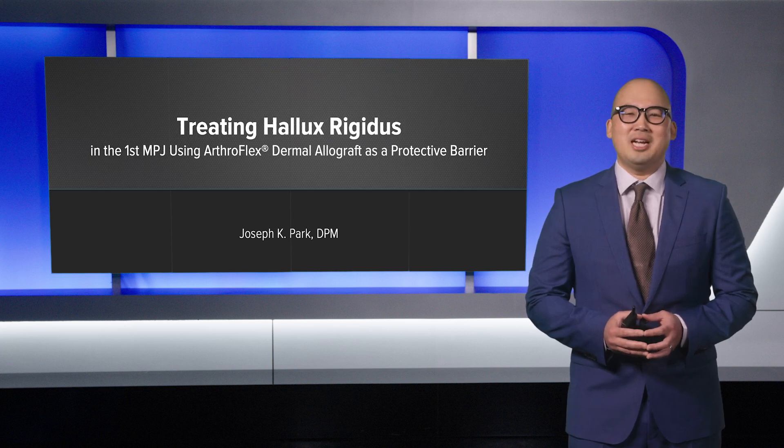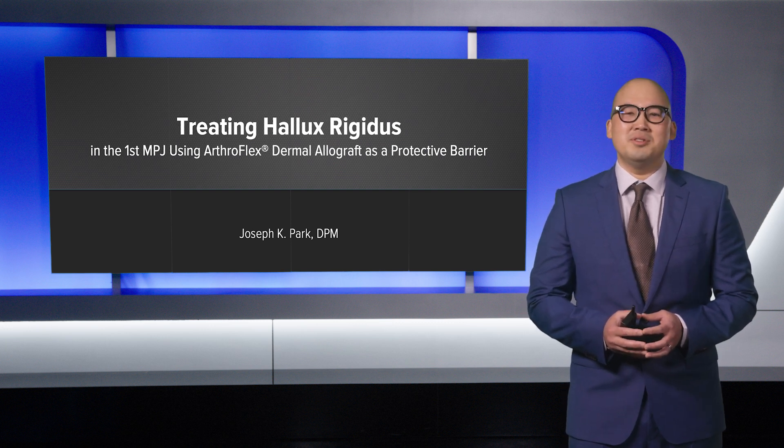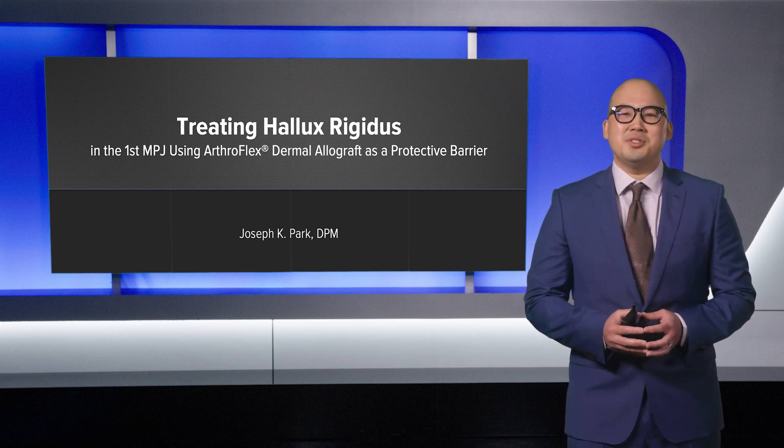Hi, my name is Joseph Park, and I'm in private practice in beautiful Burbank, California. Today, I'd like to talk to you about an effective surgical procedure to treat hallux rigidus of the first metatarsal phalangeal joint and also to maintain range of motion.